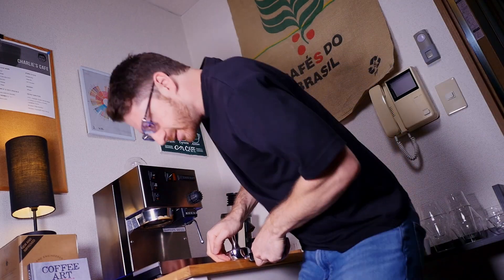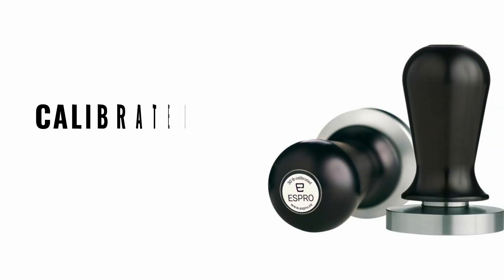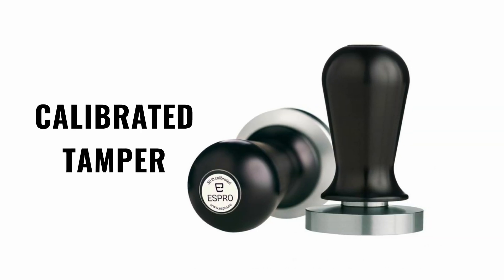I've seen some people in cafes putting their whole weight into the tamp — you don't need to do that. There are also tamps with a pressure limiter that click when you tamp down with the right force, but these tend to be much more expensive than a simple metal tamper. These are helpful but definitely not essential, as it is good to learn how much pressure you're tamping with.